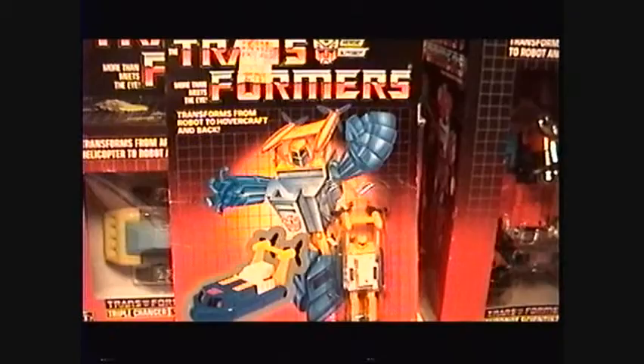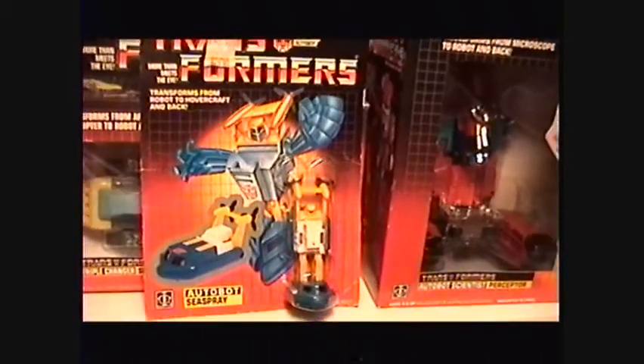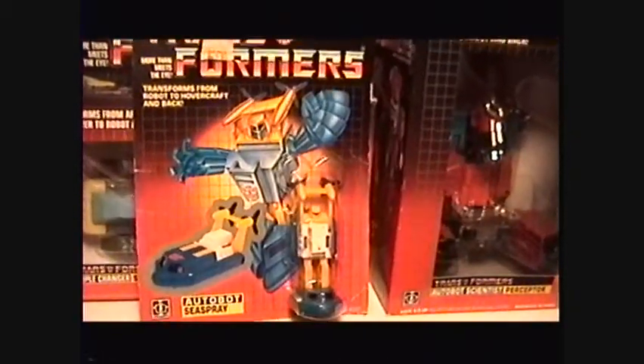Seaspray had a nice episode called Seachange in the G1 cartoon — it was pretty cool. You might want to check it out if you want to see more on Seaspray.